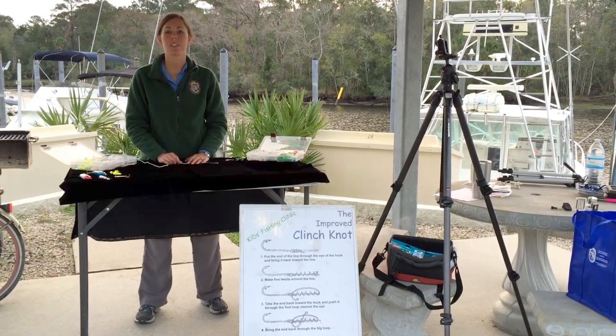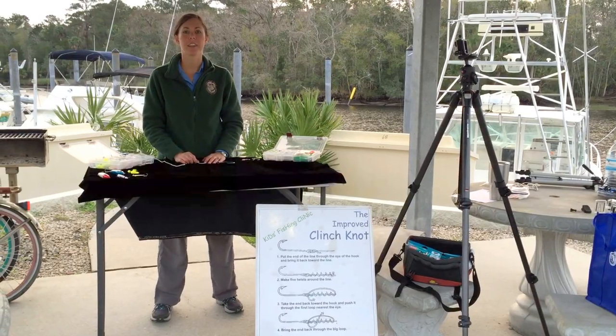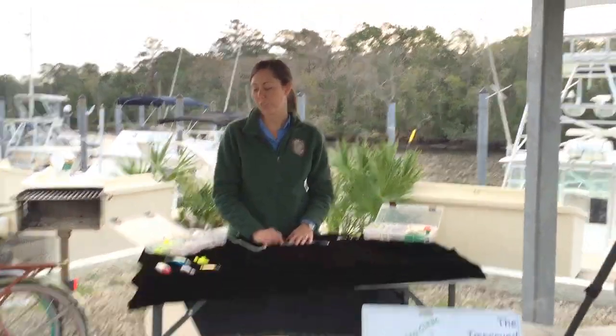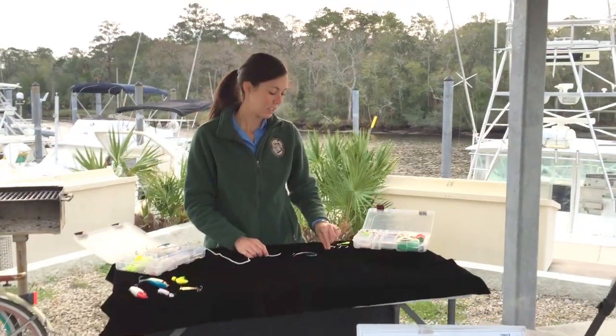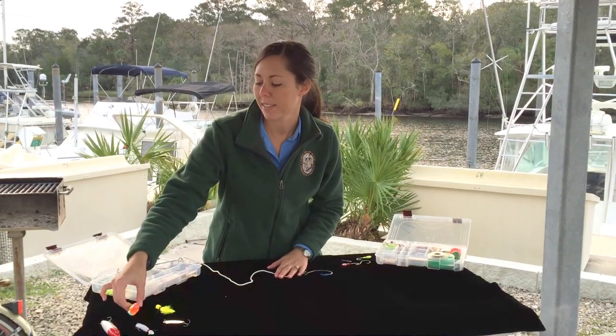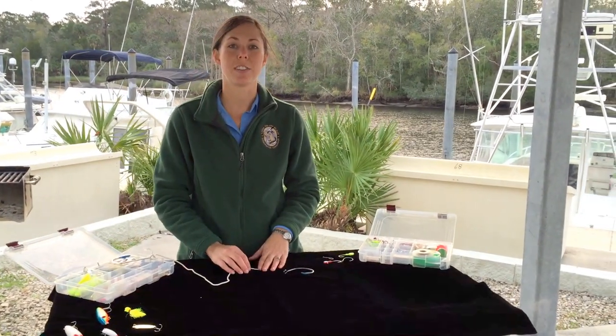Today we're learning how to tie an improved clinch knot. This knot is quick and easy to learn and it's perfect for monofilament fishing line. You can use it to tie your fishing line to a hook such as this, to swivels, to artificial baits such as these, or to lots of other tackle as well.